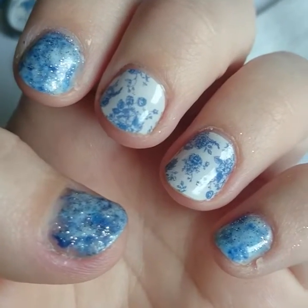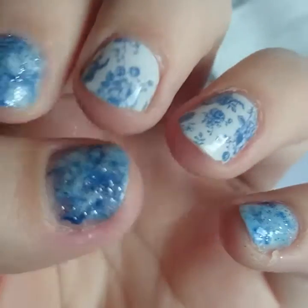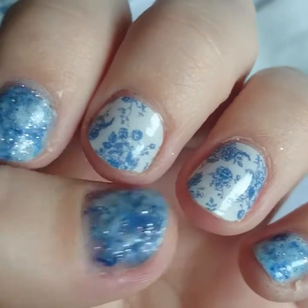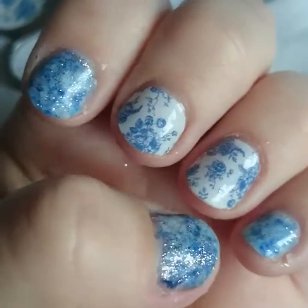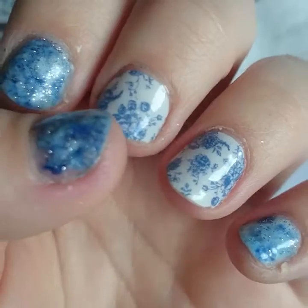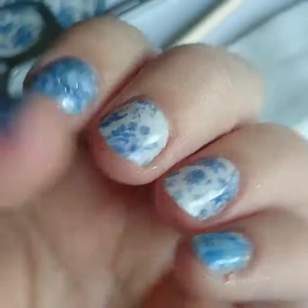Hey everyone, today I'm going to show you how to do these lovely tie-dye gel nail arts with Jamboree wraps. These Jamboree wraps are called Fine China and they do have a gel polish top coat. I'll explain how we do the gel polish on top of Jamborees as well as how to do this design.